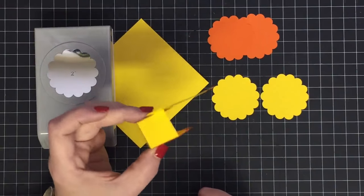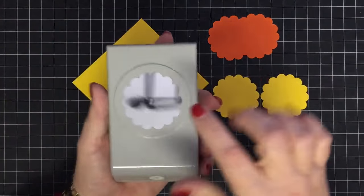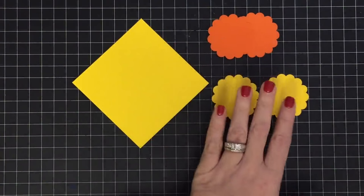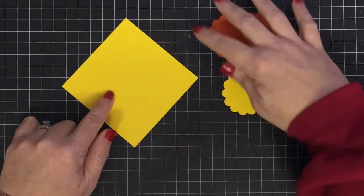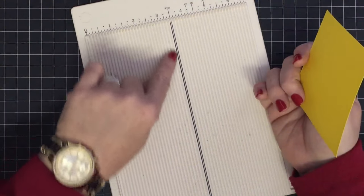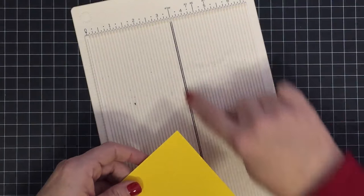Look at that mini basket — it's the same thing but miniature. All you're going to need: I used a two-inch scallop punch and cut out four — two orange, two yellow — and you need one four-by-four square of cardstock. I'm going to use my mini scoreboard this time.